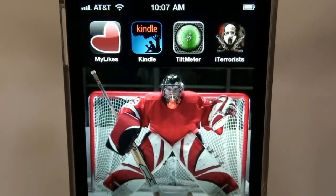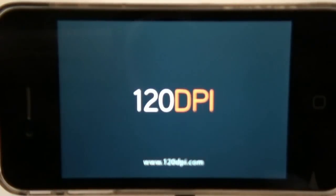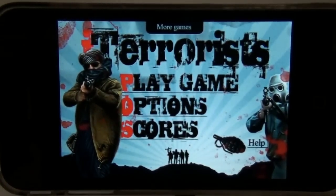You thought the war on terror was over. Well, it's not. The war continues on the new iPhone game, iTerrorists.